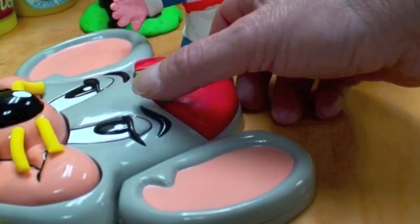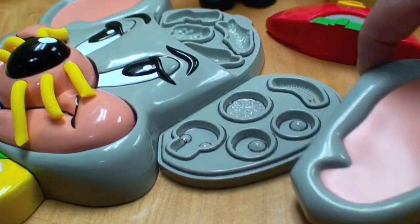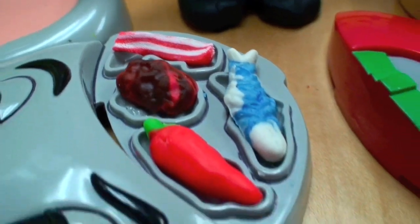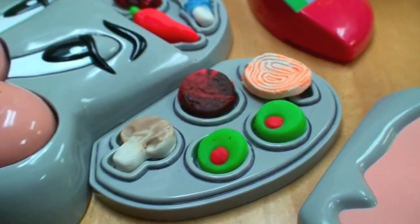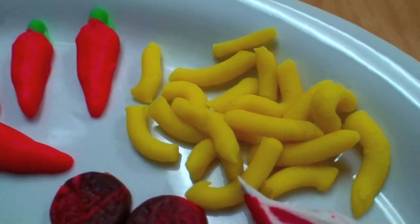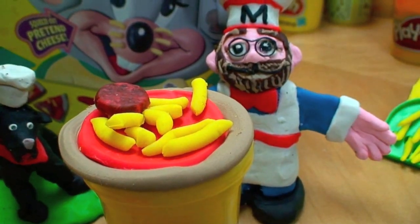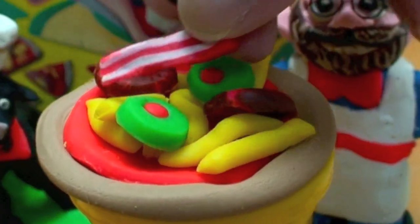There are hidden molds in Chuck E. Cheese's head to mold the actual pieces and toppings. There's some under his cap and some under his ear, and you can make all these wonderful toppings in the included molds: green olives, onions, jalapeno peppers, cheese from Chuck E. Cheese's whiskers, and bacon. A couple pepperonis and some green olives — let's add some bacon.